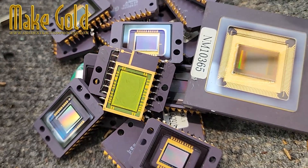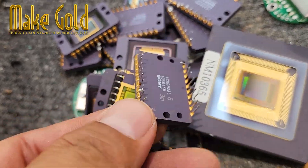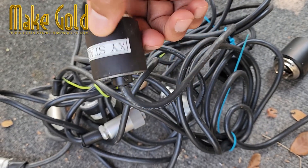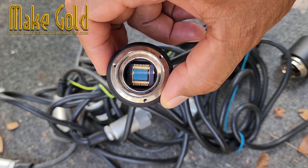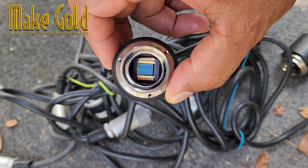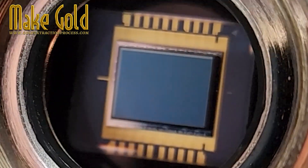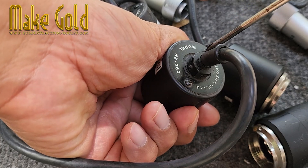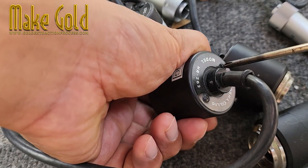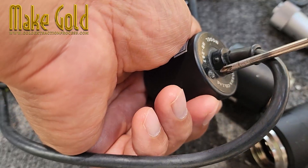You're holding an old camera looking curious — ever wonder if your old camera is hiding gold? Well, it kinda is. Inside digital cameras, especially older ones, you'll find a CCD sensor — the brain that captures images. And guess what? It has a tiny bit of gold. See these thin golden wires? They connect the chip to the circuit board, and yes, they're real gold, because gold is super good at conducting electricity and doesn't rust.